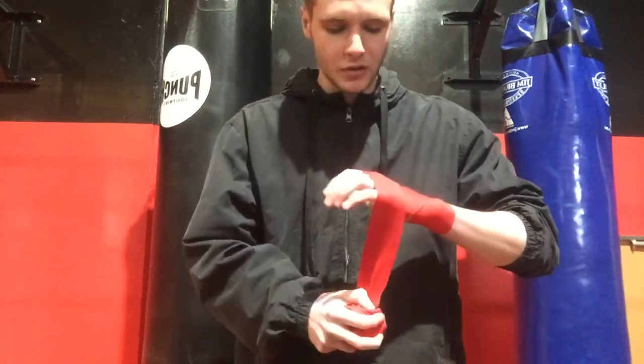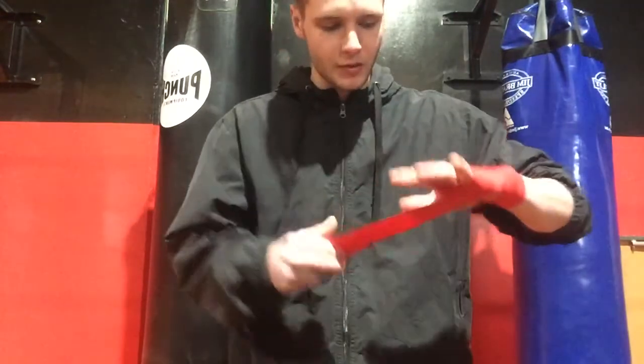And I'm going to come around my knuckles three times. I'm going to make a fist for the first time to make sure my wrap is going over my knuckles, and the other two will just go over the top of that.